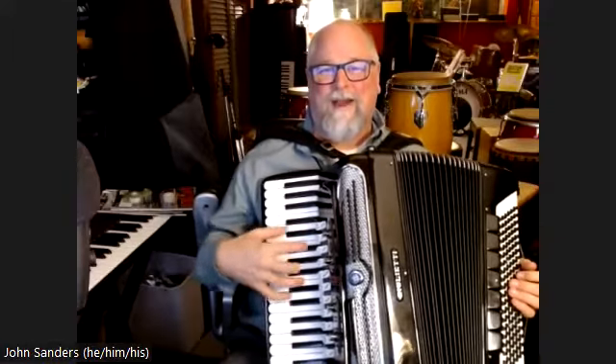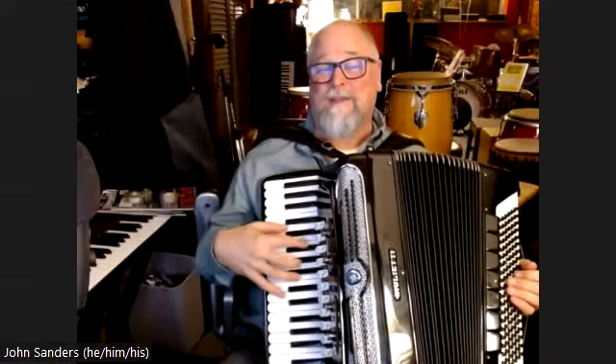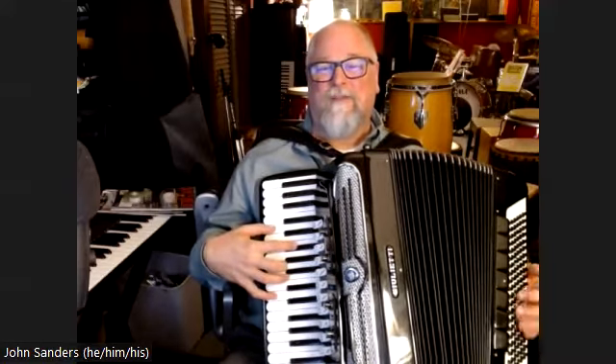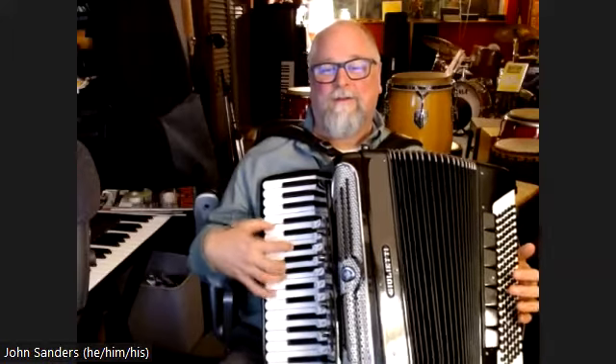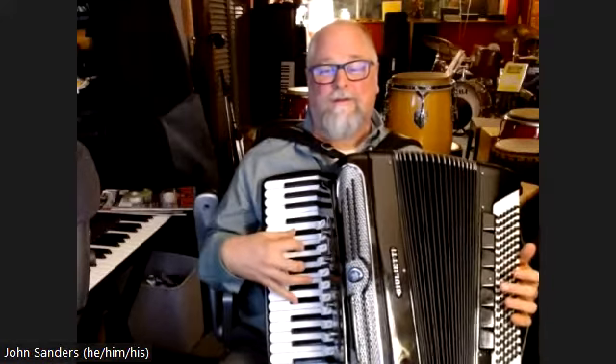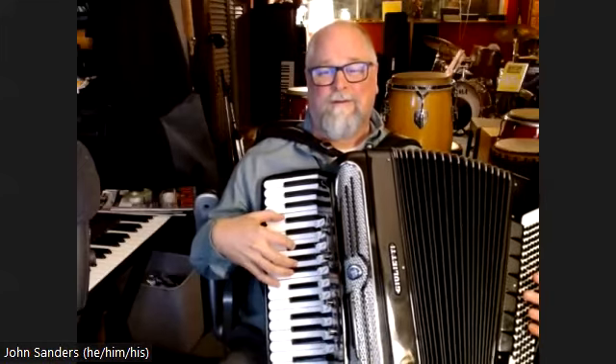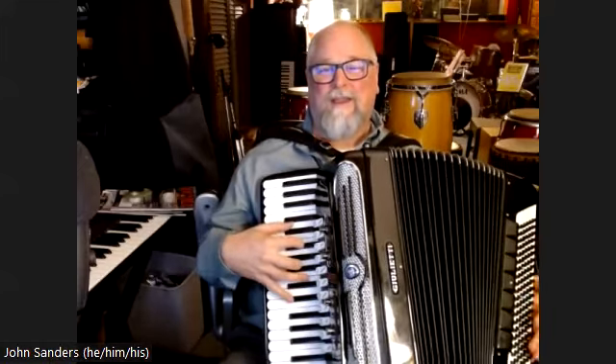I like to fill it out with a bunch of stuff, so I can play basically a big D major chord. I'm keeping with F sharp and A through the whole thing.